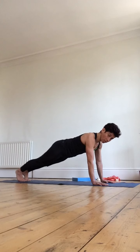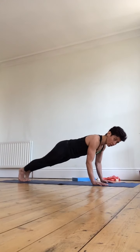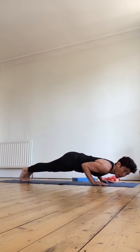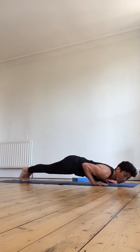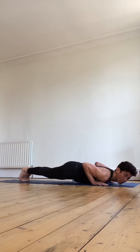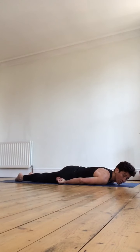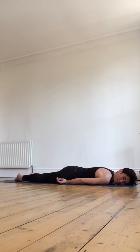Drop back onto the knees if you need to. Bend the elbows and lower the chest down towards the ground — think of the chest as the first thing to touch the floor, the hips and belly last. Let the arms and shoulders have a little rest, turning the head to look over the right shoulder with the left ear on the mat.